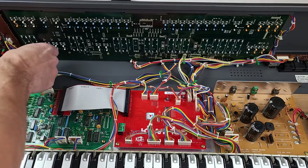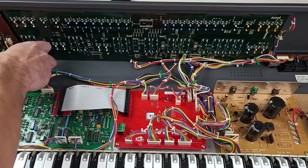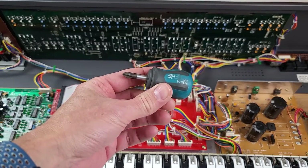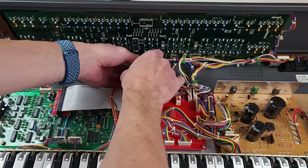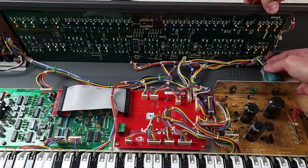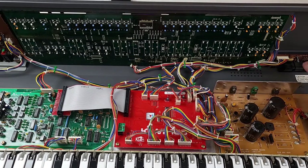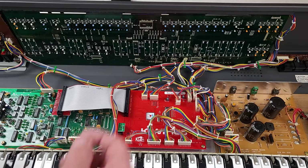There are several screws across the bottom of the control board that need to be removed. I'm using my Vessel Stubby GIS driver — link is in the description. When I took this out, I also took out the MIDI board over here. There's just four screws holding it in. I didn't do a whole lot with that other than clean it out with some isopropyl alcohol, contact cleaner, and some Deoxit D5.